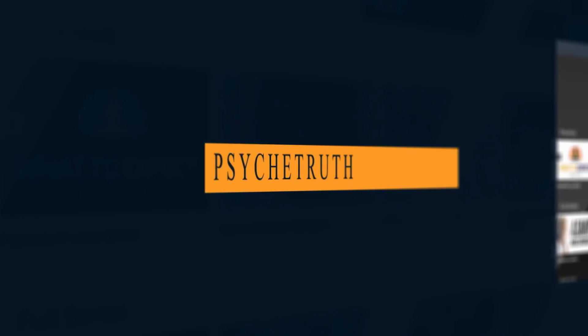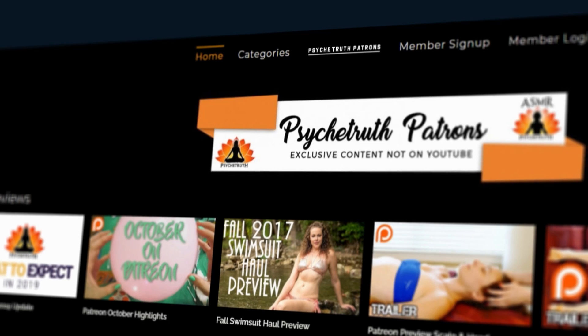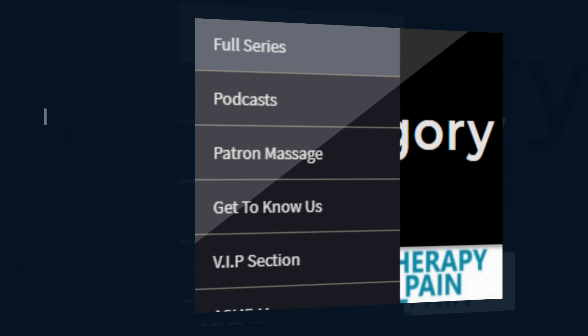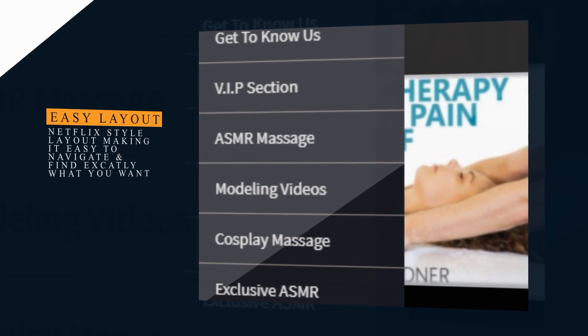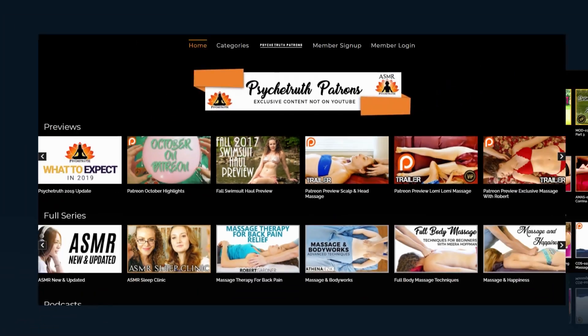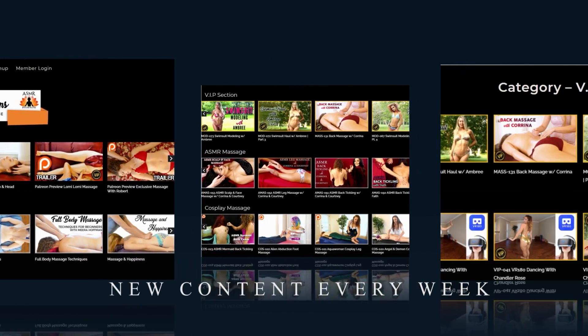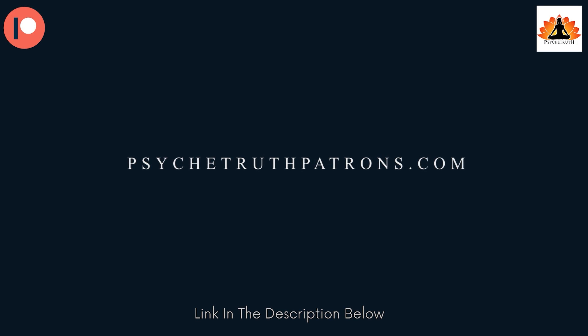That is all for today. Thank you for joining us. If you enjoyed today's video, you should check out our Patreon page where you'll find some exclusive content. I look forward to seeing you there. If you enjoy these videos, please join us at PsycheTruthPatrons.com for dozens of exclusive videos and premium programs. We have over a thousand videos you won't find on YouTube, such as modeling and fashion hauls, exclusive massage videos, ASMR, behind the scenes, bloopers, and much more. It's a great way to help us keep the cameras rolling. Patrons get two to three new exclusive videos each week, so I hope you'll consider joining our Patreon family today — just visit PsycheTruthPatrons.com.